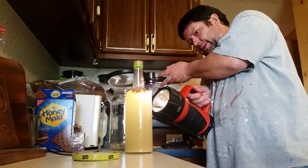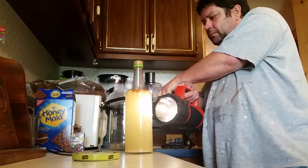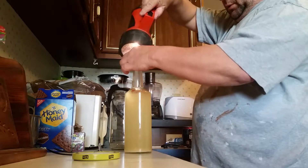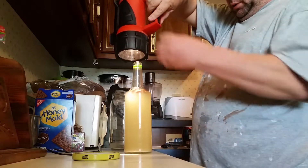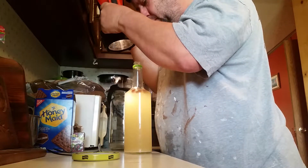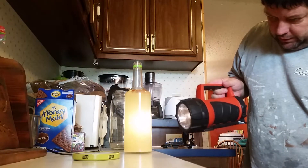That's what all the sugars ate up. You might see some of the bubbles — nah, I think it's done. I think it's done; it ate all that sugar.